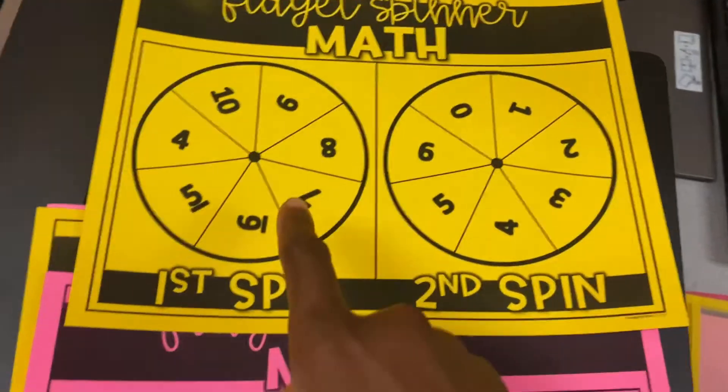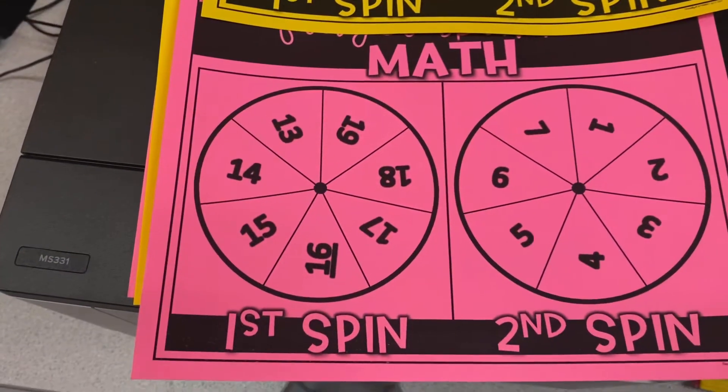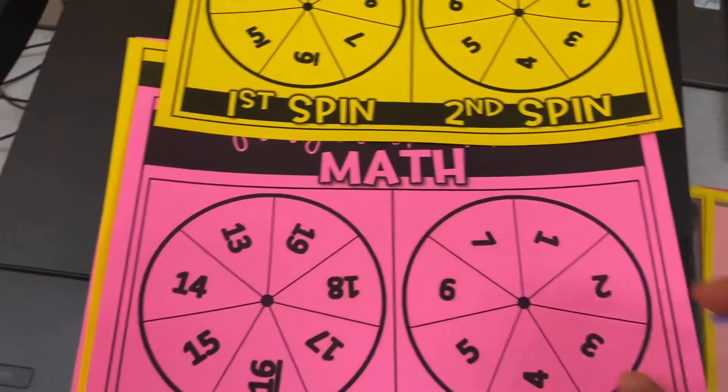So we've got basically one-digit by one-digit on the easier yellow version, except for that 10. And then on the harder pink version we've got two-digit by one-digit, so they can add or subtract both of them.